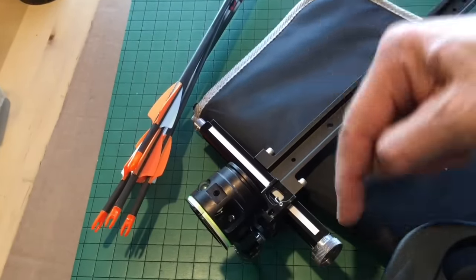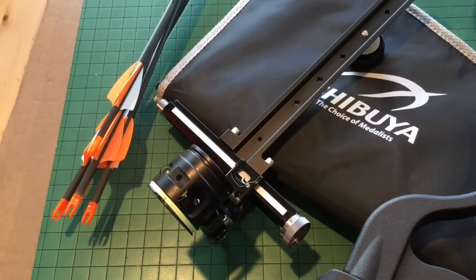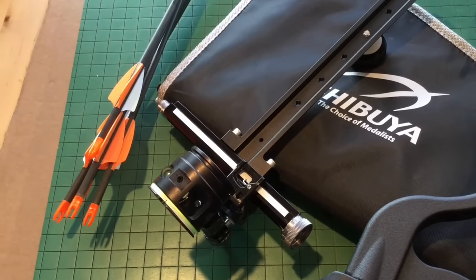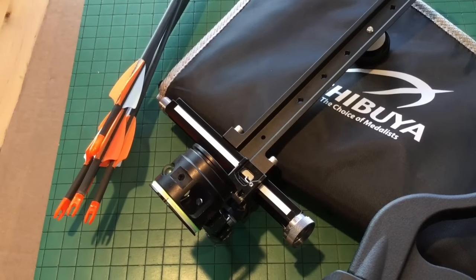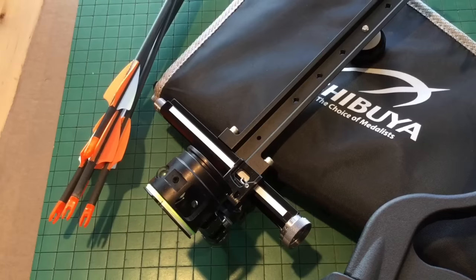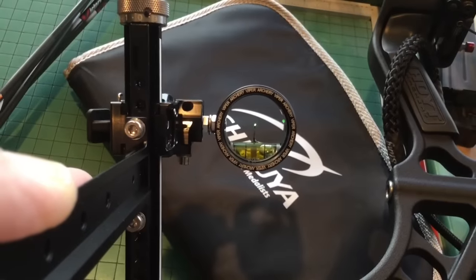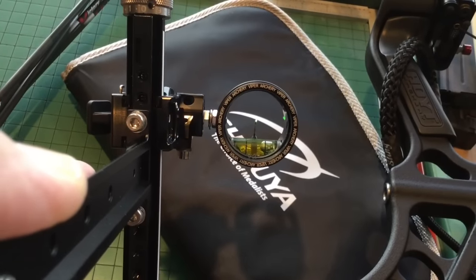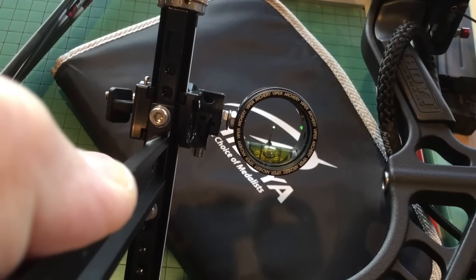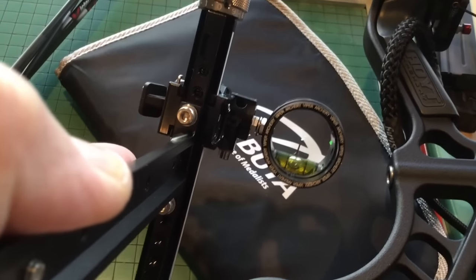On the other side, you can actually use your own pencil marks or, like we said, use a computer-generated scale that you can just apply there and then quick-set for whatever arrows you're using at the distances you're shooting at. There's your Viper sight picture, and it comes with a red pin also, along with a leveling underneath the pin there.